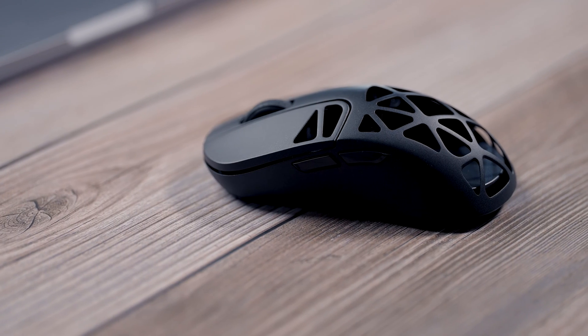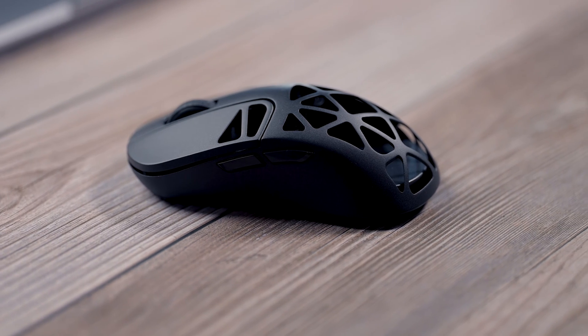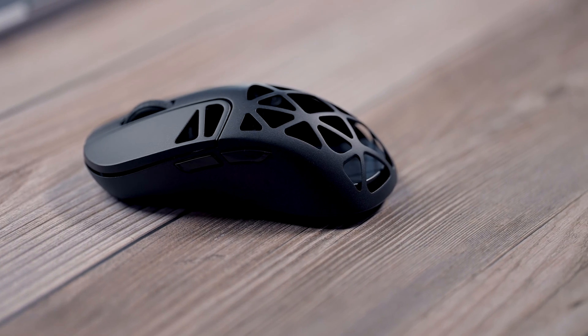This particular mouse I have is the Keychron M3 Wireless Mini 4K Metal Edition — I know it's a mouthful. This is a really good option for the price. It's considered a premium option, so if you're a serious gamer or you really want to get yourself a nice mouse, this is one you can consider.